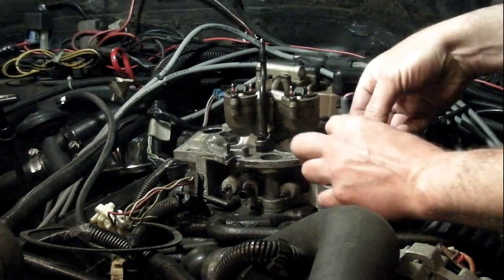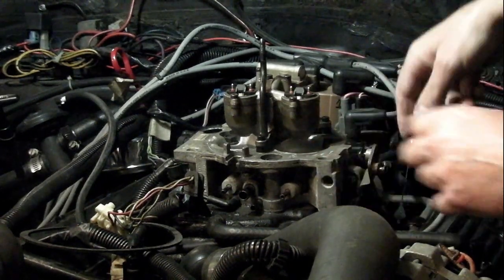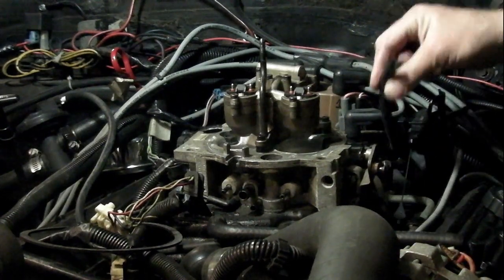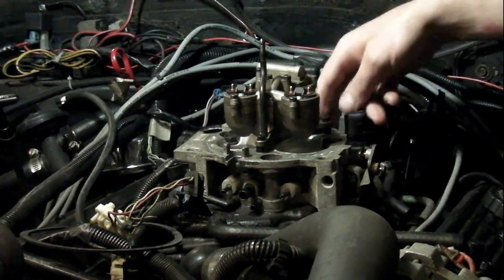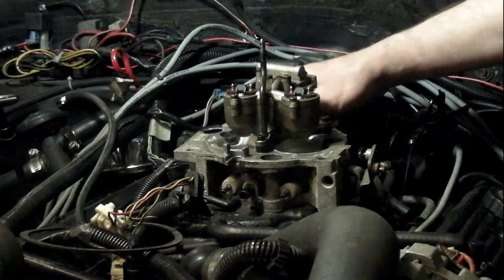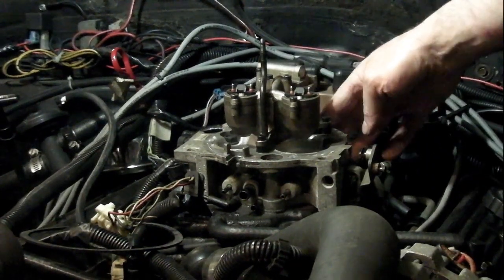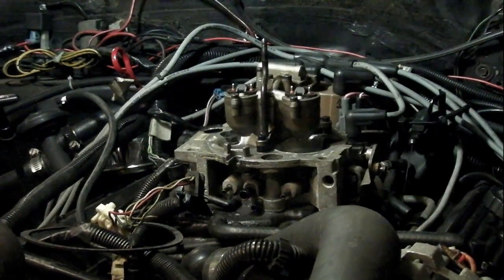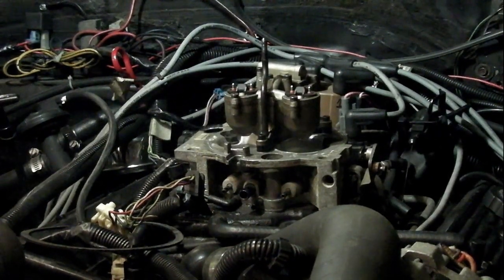I'd like to put the little clip back on the throttle — it's just been lost. There's a MAP sensor in the back. Then it's just basically disconnecting the fuel lines on the back, and then there's some half-inch bolts that hold the nuts. And that's it — it should come right off.